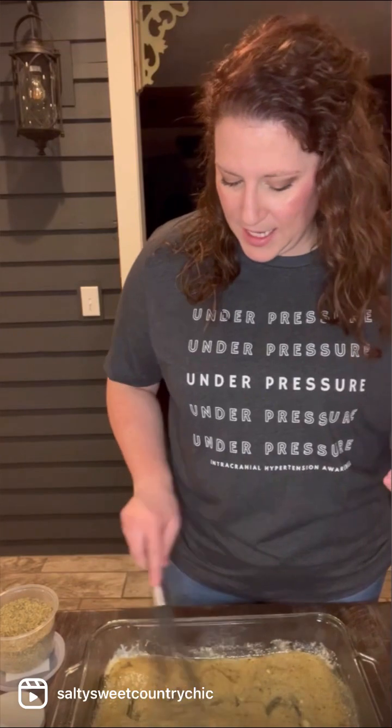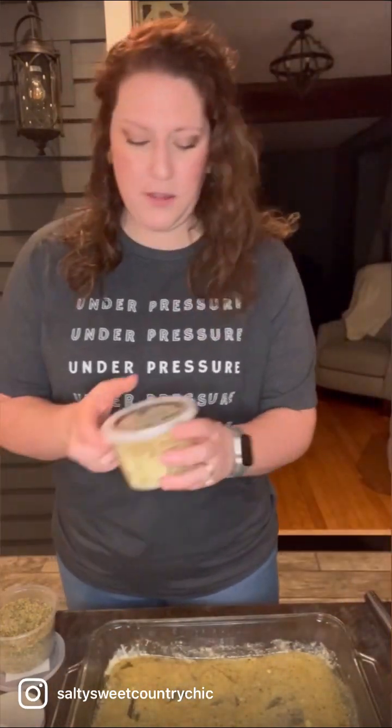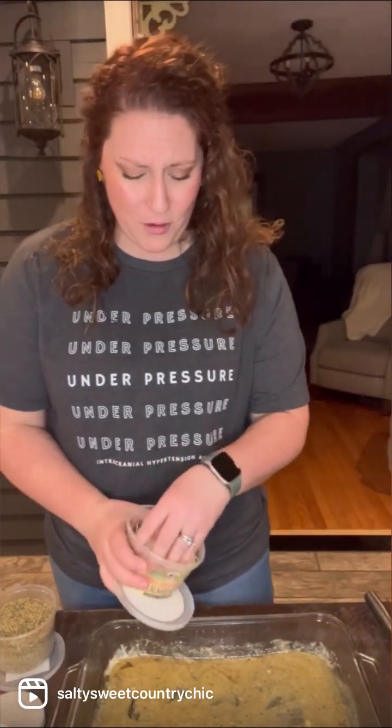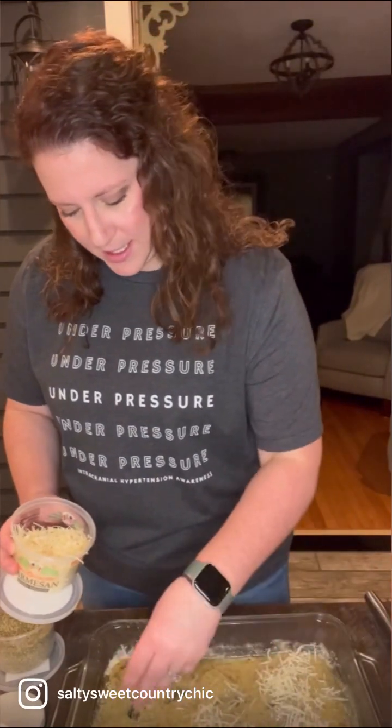If you happen to have it on hand, we are going to add a little bit of freshly shaved Parmesan. If you want, you can get your own block of Parmesan. I'm going to go ahead and give a nice layer here on the bottom.